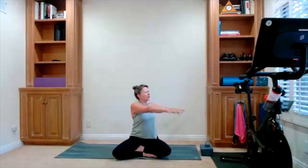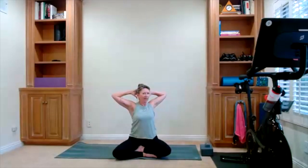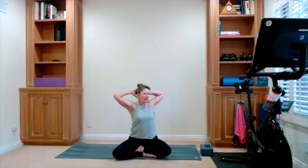Bring both your fingertips up high and take a gentle twist to the right. Bring your arms down, gentle twist. Fingertips go up, inhale. Gentle twist left, exhale. Fingertips go up high. Bring your hands behind your head. Open up right here — press your head back, open the elbows. Little twist to the right, little twist to the left. Just a small movement. Do that again — little twist to the right, twist left.